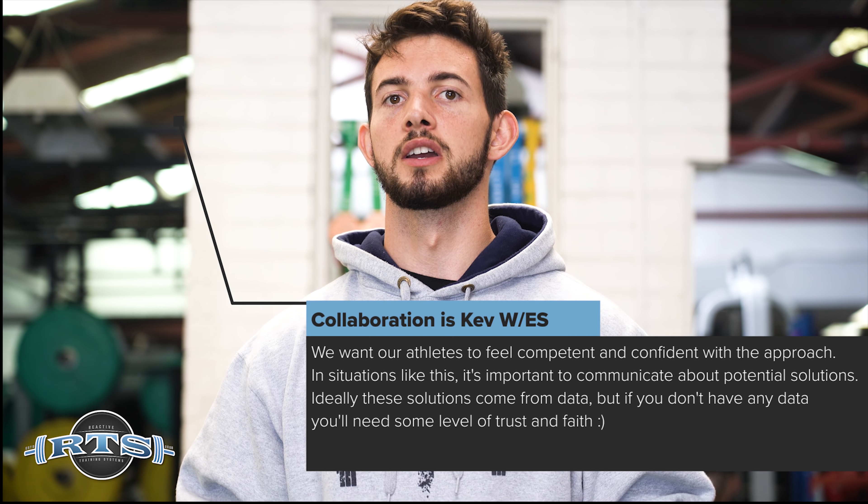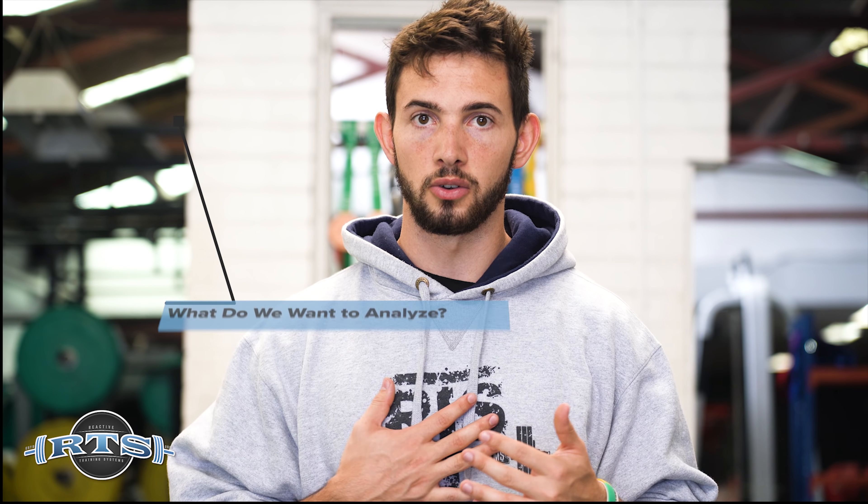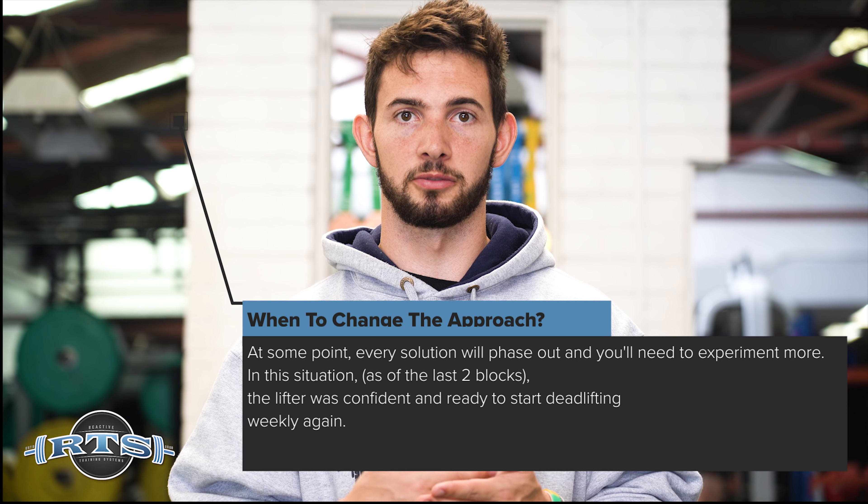She was able to improve her deadlift almost every single block and every competition using this strategy. The reason I'm telling this story is that emerging strategies as a process is so context-dependent that I couldn't explain every possible scenario. It's a way of thinking about your lifters that allows you to make the best decisions by analyzing data from the past, drawing on your experience with other lifters, and making decisions for individuals that will hopefully provide the most positive response in the future — then learning from those decisions, sticking with them until you see the response, and adjusting if it's no longer working.